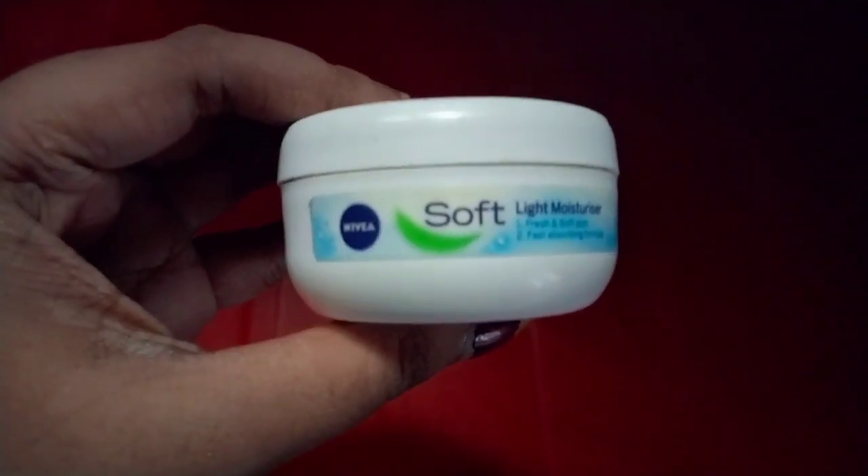First of all I have applied a toner. This is Patanjali gel - I am going to clean my face with a cotton pad. This is a 2-in-1 process: it will also clean my face and at the same time it works as a toner. After that I will apply Nivea soft moisturizer.